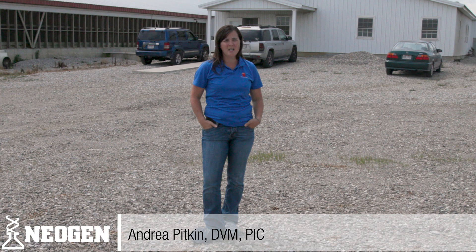Hi, welcome to today's lesson on farrowing house cleaning and sanitation. My name is Dr. Andrea Pitkin. I'm with PIC, here on behalf of Neogen, to talk with Dr. Terry Speck about their farrowing house cleaning and sanitation protocols. It's always great to have an extra set of eyes, and today that's me, so let's go get started.